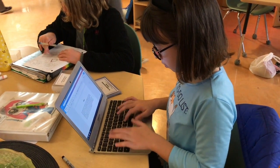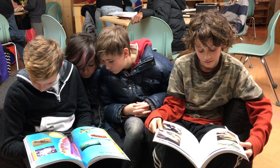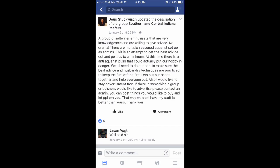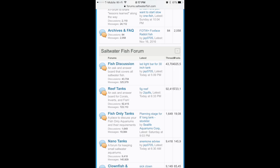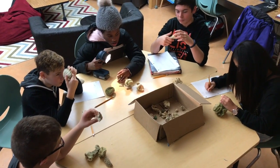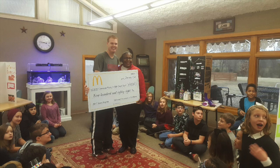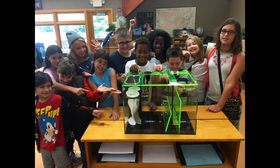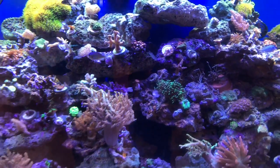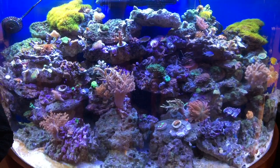Last year our studio started with a vision to explore marine biology more in depth. We reached out to many companies, local livestock businesses, Facebook reef groups, community bench forums, and families to support building a reef system with the focus of exploration. We even wrote grants to support the funding of this huge project. We became blessed when several companies, individuals, grant donors, and families came together to donate to this extraordinary unique learning experience.